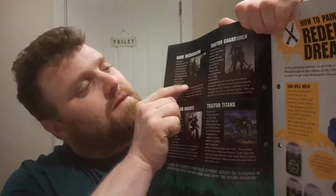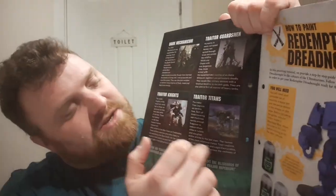Some fantastic artwork there. 'Twisted Service' covers the Dark Mechanicum, often allied with the Death Guard — the Disciples of Decay. Some Nurgle Dark Mechanicum, very nice. It gives a little story and goes on to cover Traitor Mechanicum, Traitor Guardsmen, Traitor Knights, and Traitor Titans, which is all very cool.